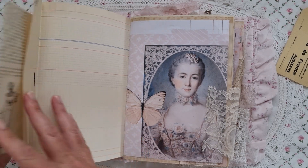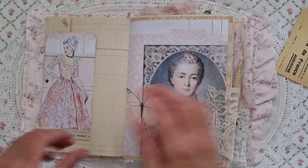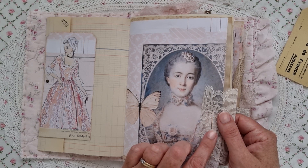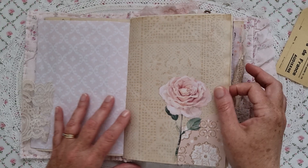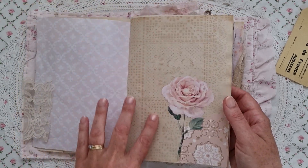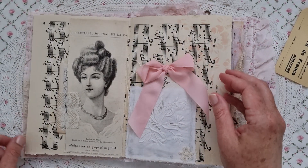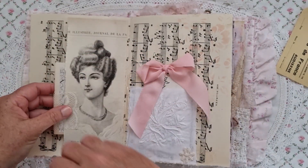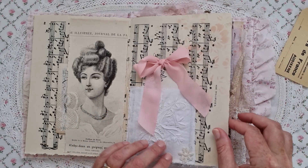I've used a brad to adhere a tag to make it into a big tuck spot. I've just used a stapler with these bronze-coloured staples — when I find the box I hope to show you in the next video so you might be able to purchase them; it's just so much nicer than using a silver one. Some more paper and fussy cutting on beautiful tea stained paper using the lace print. A little tuck spot with some ephemera and lace, a wallpaper tag with a bow on top — I do love bows.